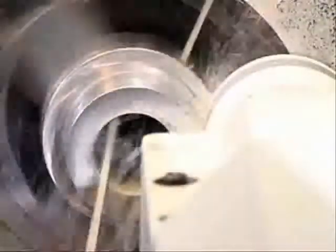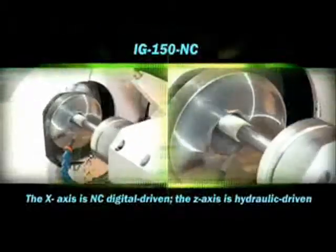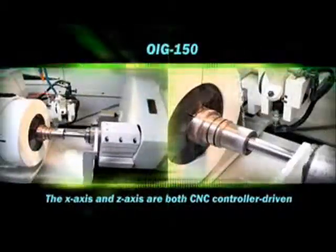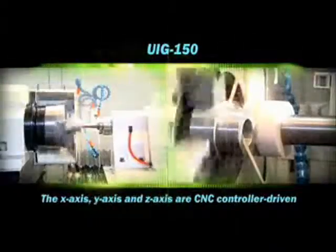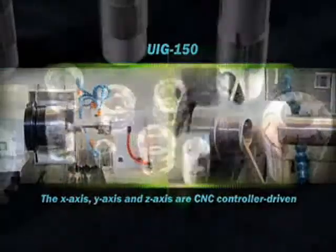UIG-150: to set the grinding time at once. UIG-150NC: the x-axis is NC digital. UIG-150: the x-axis and ZIG-150: the x-axis, y-axis, and z-axis are CNC.